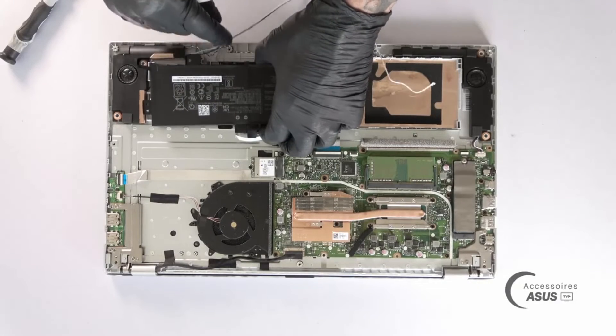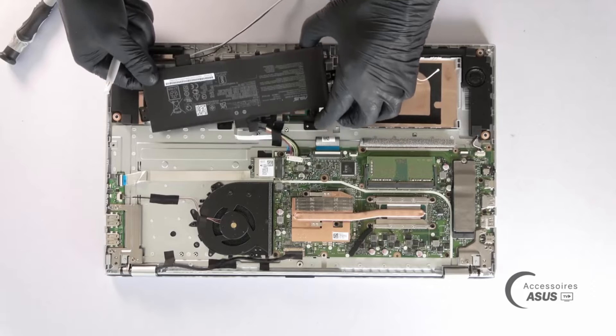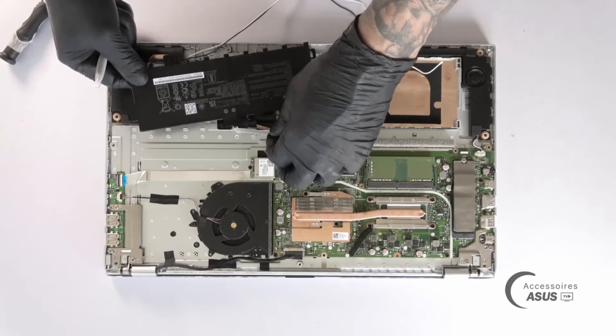It was indeed the adhesive tape that held it in place. And that's the end of removing the battery on the S712 series.